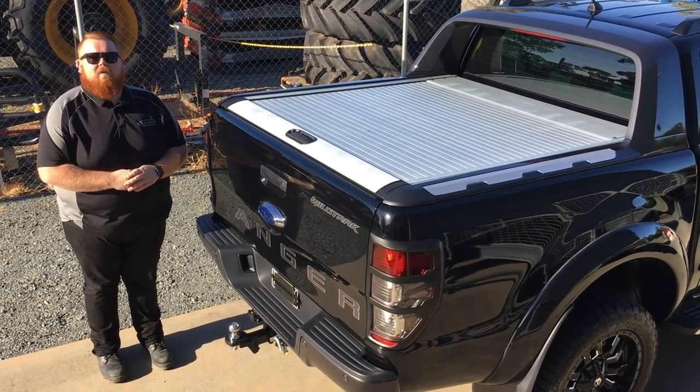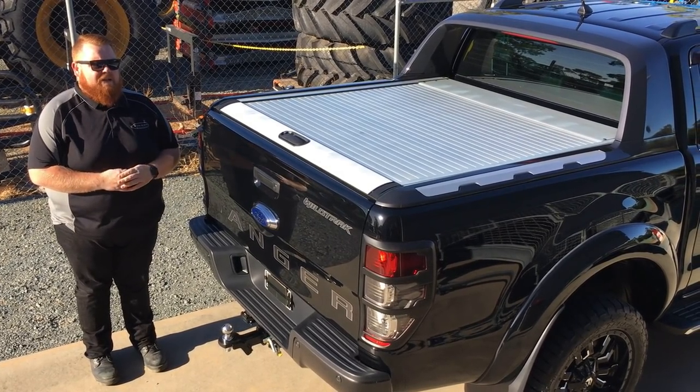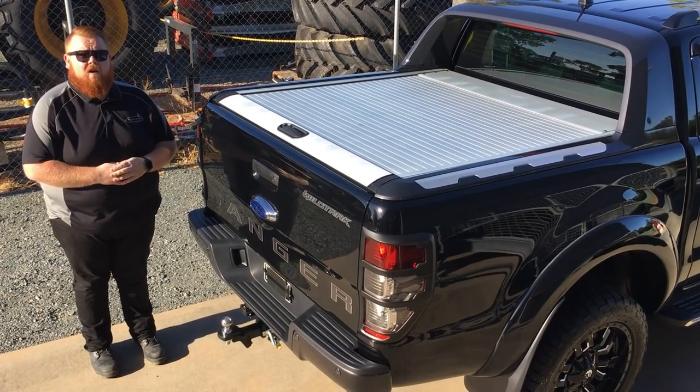G'day guys, it's Kev here from PJ's 4x4, here to have a chat to you about security on your Ford Ranger Wildtrak.